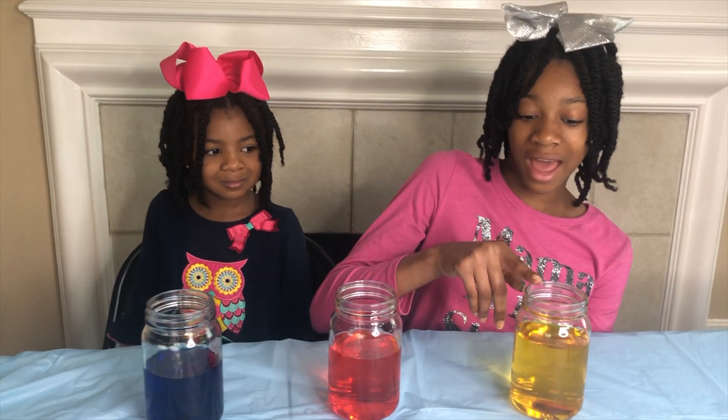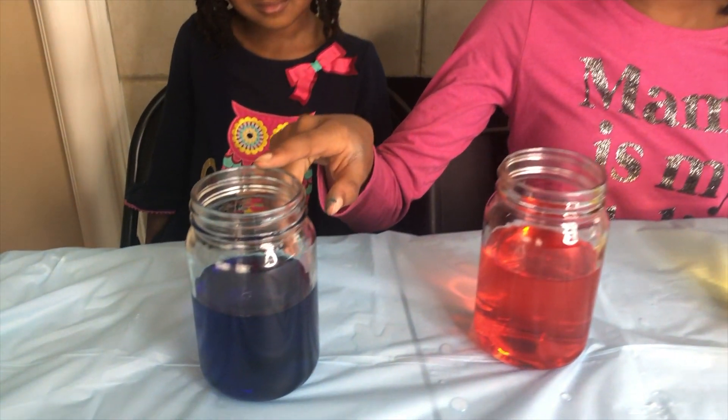Now we add three jars of vinegar — yellow, red, and blue. Our mom filled each container with baking soda. Thanks mom! Always have an adult help you with your experiments.